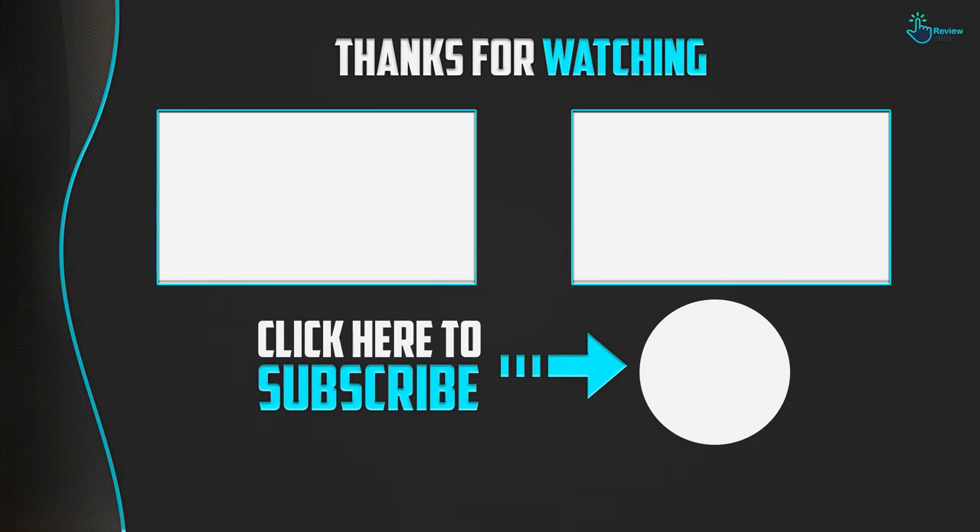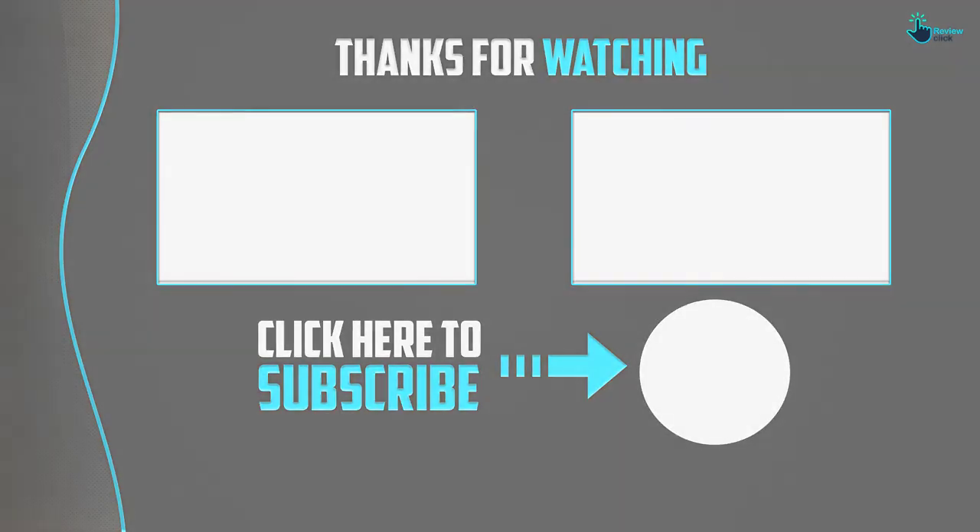Thank you for watching, guys. I hope you liked this video. If this video was helpful to you, please make sure to like, comment, and subscribe. If you have any questions related to these products, you can leave a comment below and I will get back to you as soon as possible.